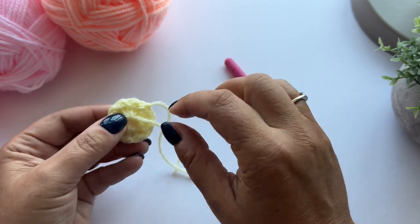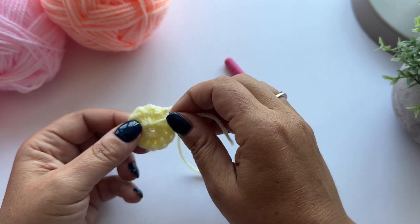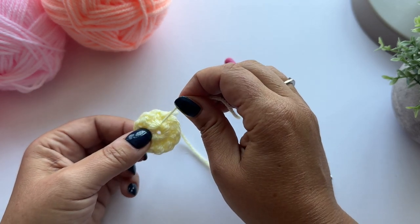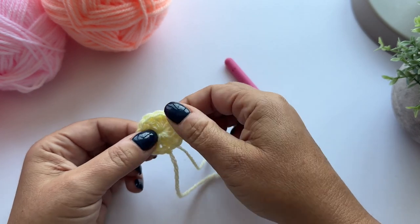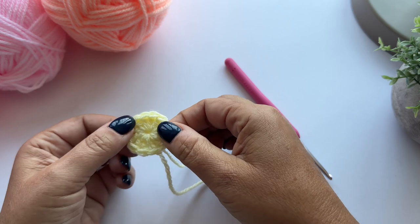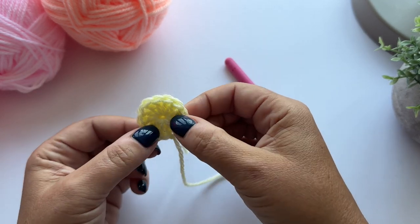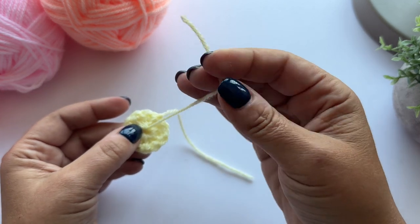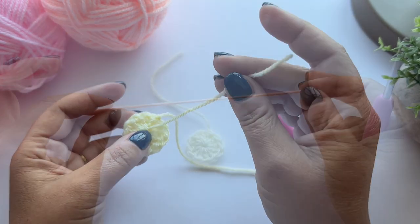We worked over the tail because you can use it as a little drawstring. If you just give it a pull, it closes up the hole in the centre of that ring, so you don't get a gappy centre - you get a nice neat tight central ring. Then you can sew in this tail, and your centre is ready to go.